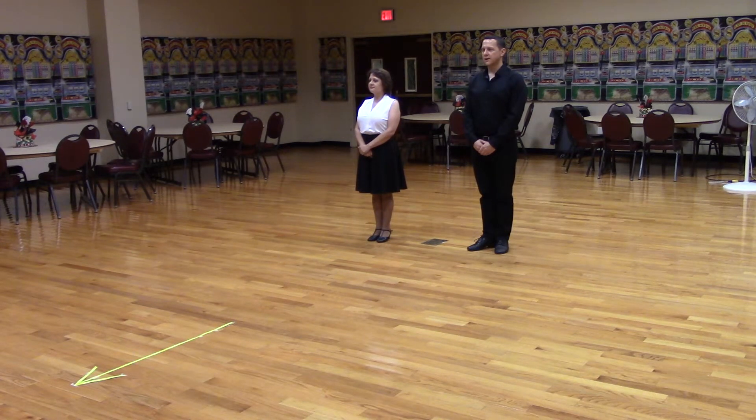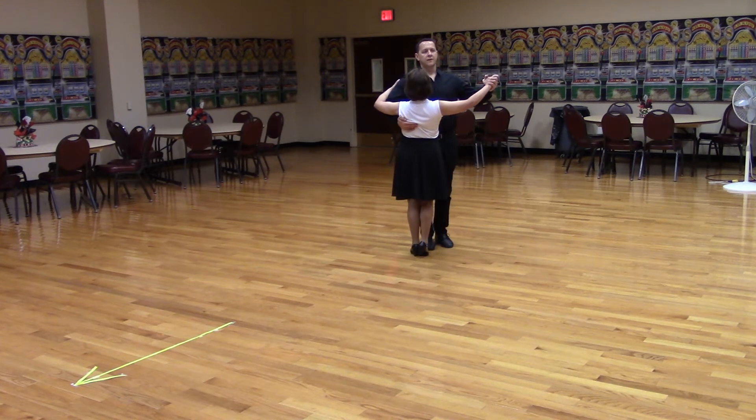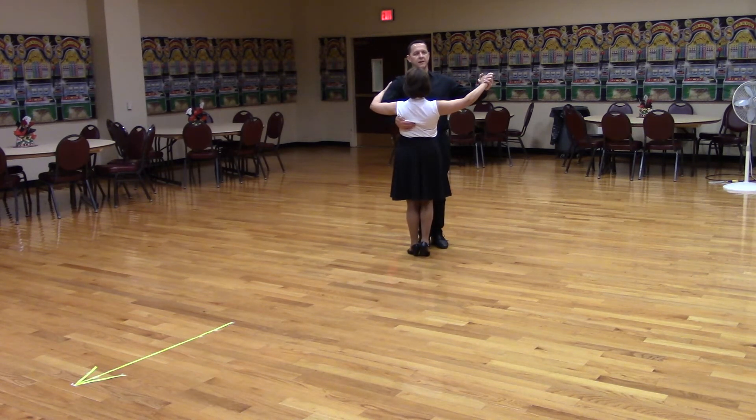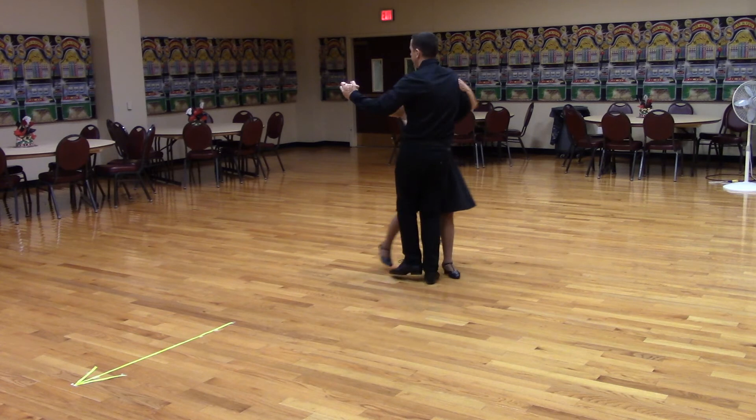So here's what it looks like. Let's get in closed position, lead foot free, facing diagonal line center. Ready? Telemark to banjo. Thank you.